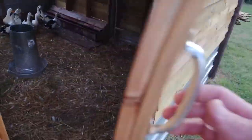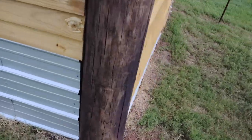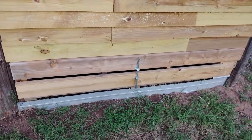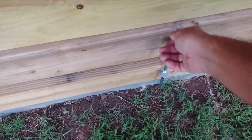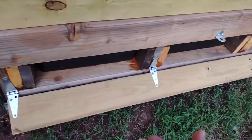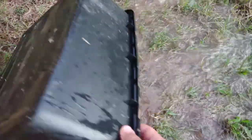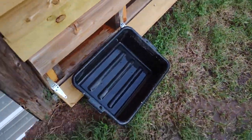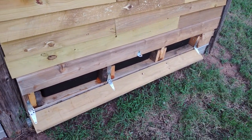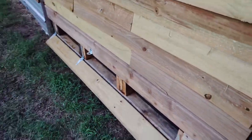I'll show you this watering system. It's the same thing — I put a cane bolt on this one to hold a little falling door here. You see the cane bolt in the middle; I pull it, the door falls down, and I can pull these tubs out one by one, dump them, fill them with a hose, and kick them back in. Then when the door goes back up it makes it secure. That's how I do the watering system for these ducks.